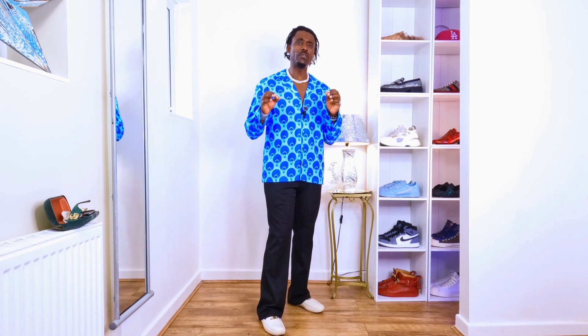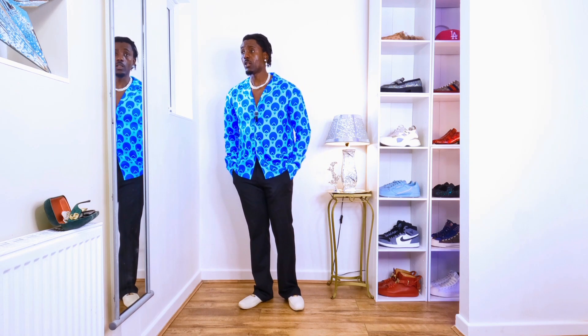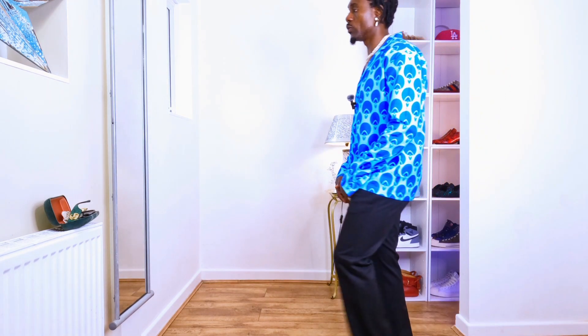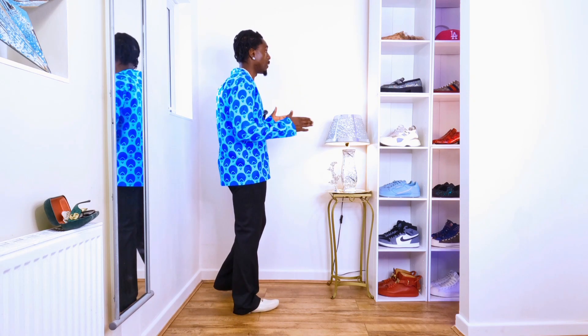You should see how a different vibe comes with different jeans, different trainers, different trousers - you can put all kinds of things with this shirt. The key is styling it the way I'm showing right now, because if you don't style it this way it might not complement your look as much. But if you start it this way you will see it complements you more, and people will be giving you compliments.